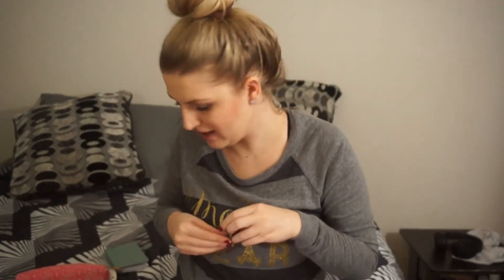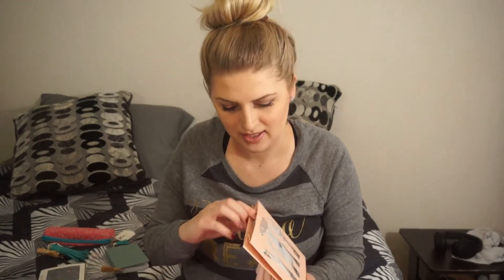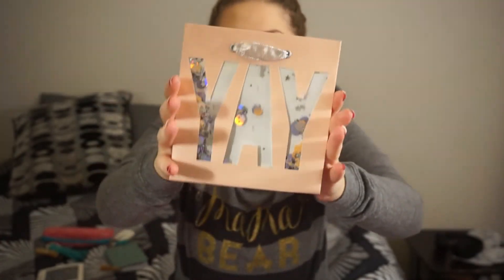There's definitely a travel theme in this box with the cord keepers and the luggage tag. And then we have a little gift bag — this is cute, it says 'yay' and it's got confetti on it. That is so cute. There's always at least a little bit of gift wrap supplies in every single box, which I love because I love to stock up on gift wrap supplies.